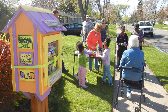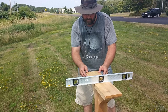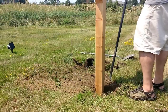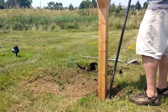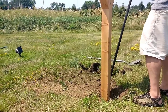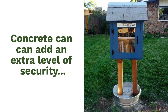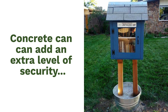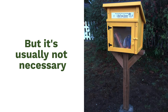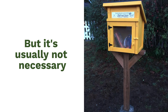Consider kids and wheelchair accessibility too. Center the library post in the hole and fill half of the hole with dirt. Then use a level to check that the platform on top is even with the ground. Fill in the rest of the hole, tamping the dirt hard with a shovel or a tamping bar as you go. Some stewards choose to pour concrete around the base of the post instead of filling it with dirt for extra security, but we've found that this usually isn't necessary, and concrete makes it more difficult to move your library in the future if needed.